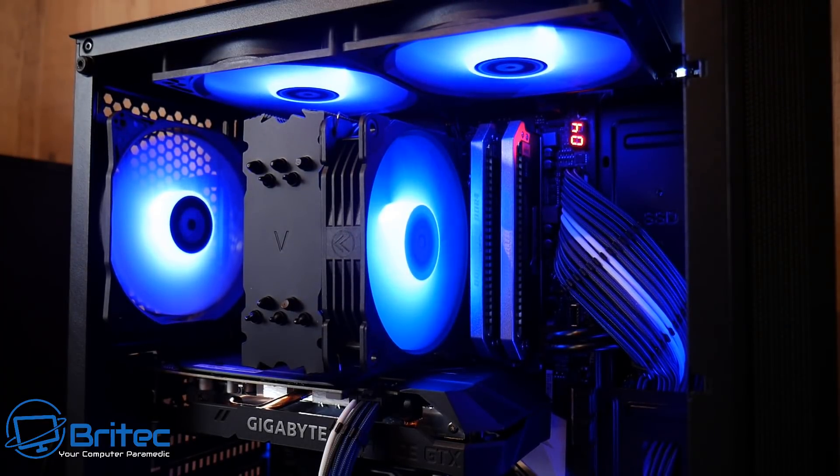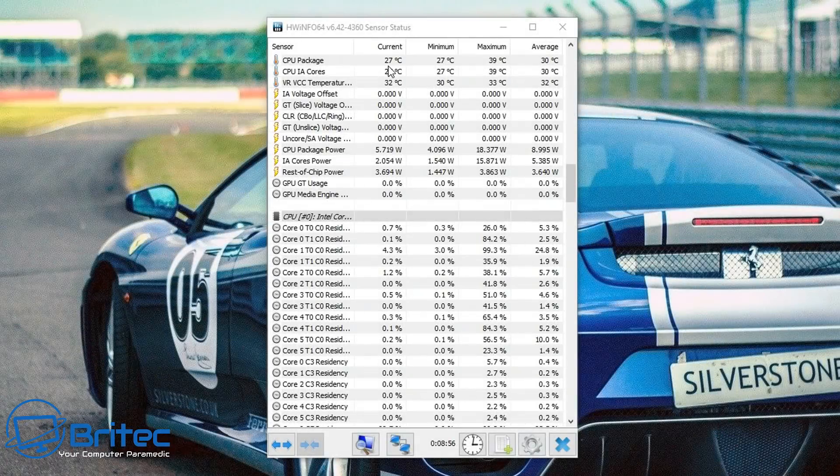And it should look something like this once it's all completed. I've gone for a blue theme, but since this is addressable RGB you can have any colour scheme — pulsing colours, whatever you want — it will sync with the motherboard and change to any colour you choose.